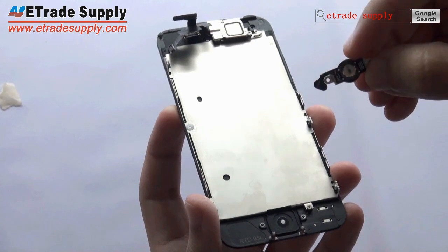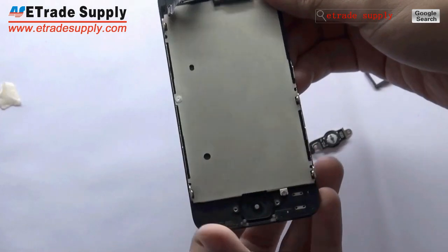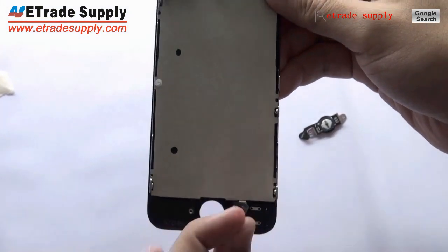This is the home button flex cable ribbon, and this is the home button.